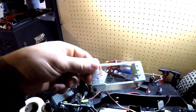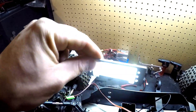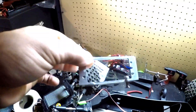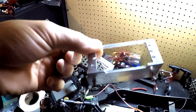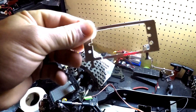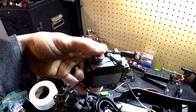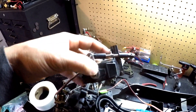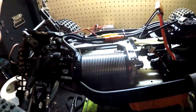One more note: the aluminum servo mount that comes in the kit — the stock servo does not fit in here. It's a little bit too tall or too thick to fit. So for the time being I'm just going to go with the plastic servo mount until this servo goes out or I decide to upgrade, and then I'll put in the aluminum servo mount.